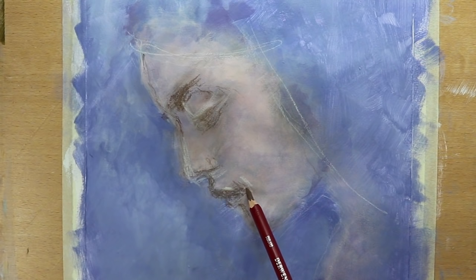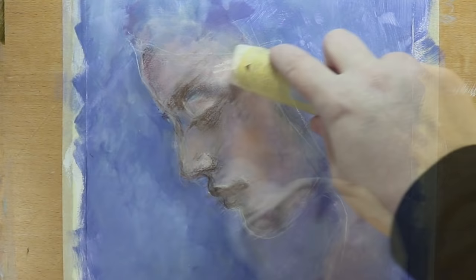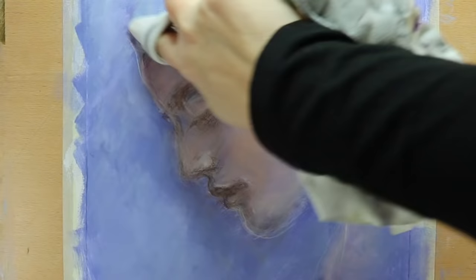Now I decide to bring out my oil paint sticks. This is real oil paint but in a stick form, which is easy to work with. They're very rich in color, creamy, and can be smoothed out easily with a rag, a paper towel, or with your fingers for subtle transitions.